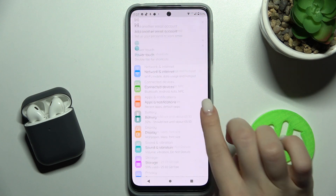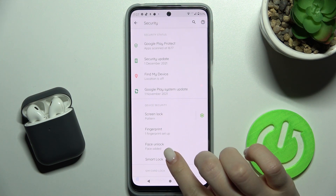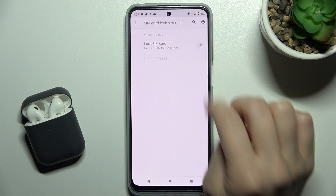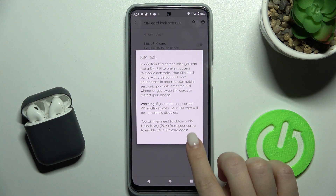First, go to the Settings application and scroll down to the Security section. Here you'll see the SIM card lock section — tap on it to proceed.